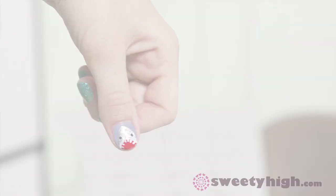To finish off your shark-tastic nail art, we are going to apply a top coat to add some extra shine and make sure your shark manicure stays. There you go, your shark nails are complete — nailed it!